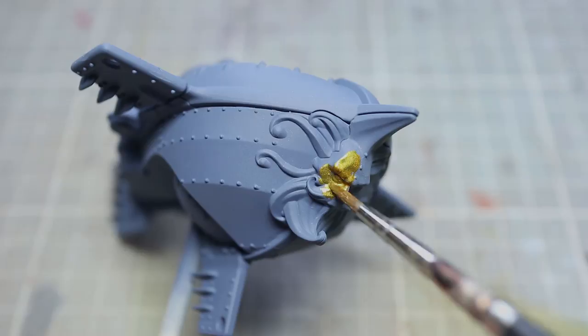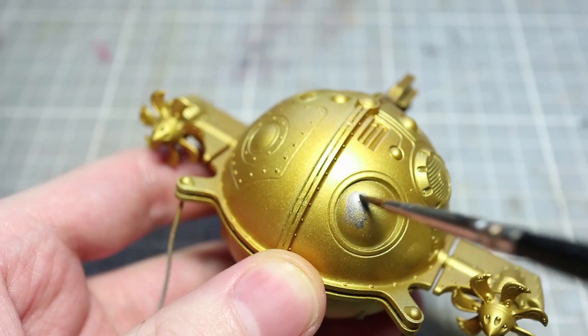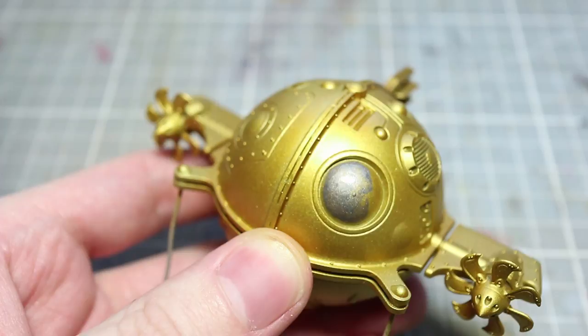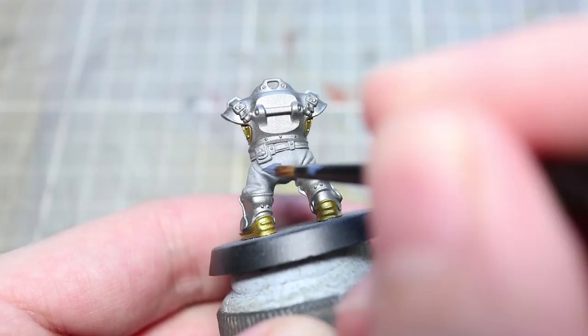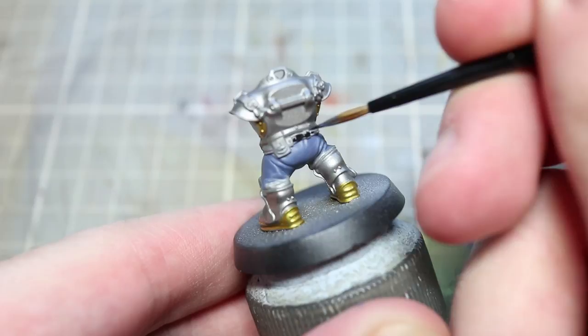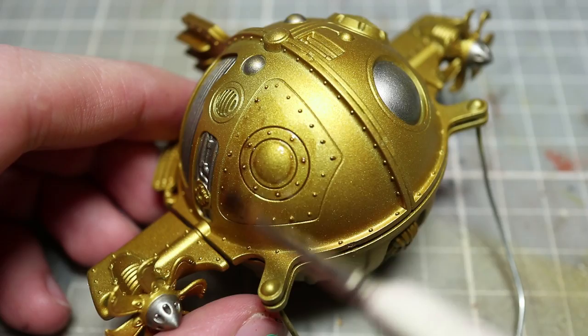With base coats completed, we can start painting in details using a regular brush. Here I'm painting the figurehead on the Grundstock Gun Hauler using Retributor Armor, repeating this process to fill in details across other components. I'm also painting silver metallic areas on the Endrin using Lead Belcher, then painting the blue uniforms on the Caradrans and Overlords using The Fang. Black areas — such as leather belts and equipment pouches — are painted with Abaddon Black, as no component is large enough to warrant using the black spray.